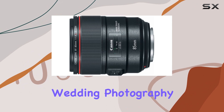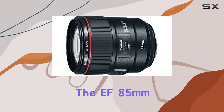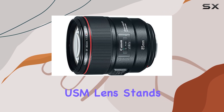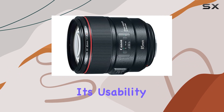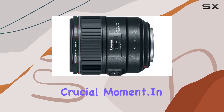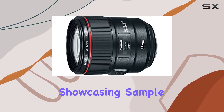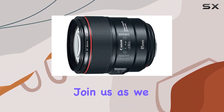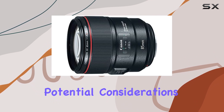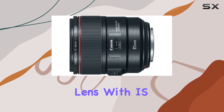Whether you're into wedding photography, portraiture, or indoor sports, the EF 85mm f/1.4L IS USM lens stands out as a reliable companion. Its rapid AF speed further enhances its usability, ensuring you never miss a crucial moment. In this review, we explore the lens's real-world performance, showcasing sample images across various scenarios, as we uncover the strengths and potential considerations of Canon's first 85mm L series lens with IS capability.